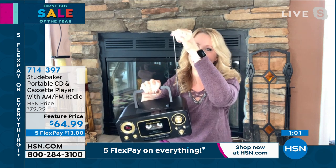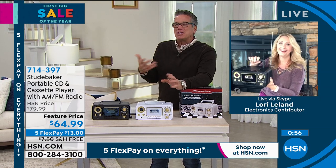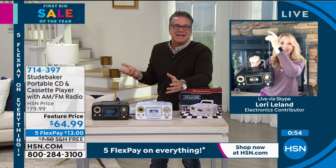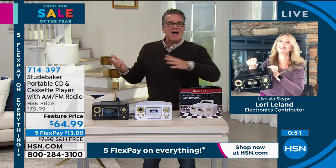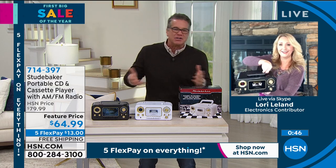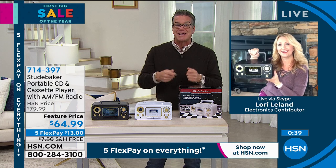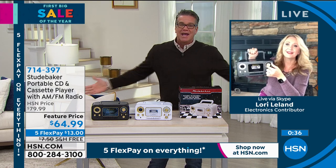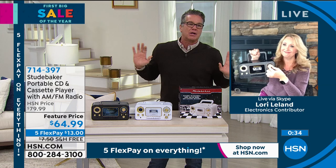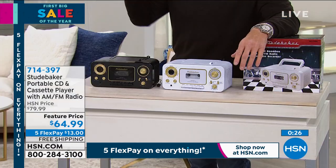We have the boom boxes which are sometimes $130 to $140 — they're worth it, we love them with the light show. But you probably wouldn't give that to a little kid or to grandpa. This is perfect for grandma, grandpa, mom, or dad, but it's also good for your little ones too — they can play their cassettes, record their voice, have a lot of fun with it, and not break the bank. I wouldn't worry about it if they get chocolate sauce or drool on it — this is fun.